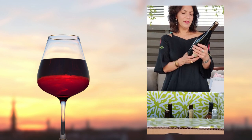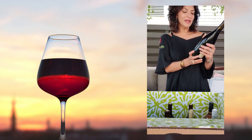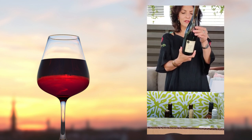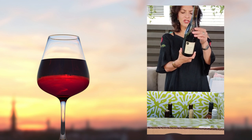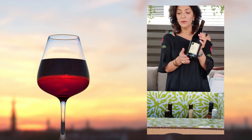Next, we have the Soleil Venemi Red Wine Blend from 2018, coming from France. This is 85% Grenache and 15% Cabernet Sauvignon. I'm excited to have this — I've had it before and it's really, really good.